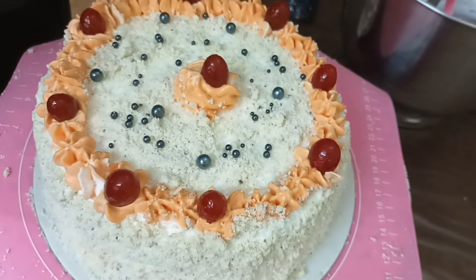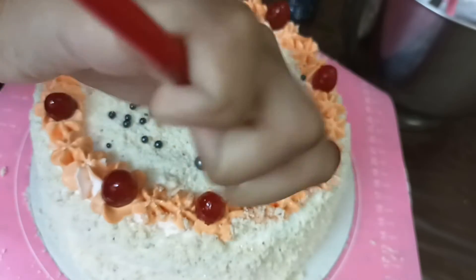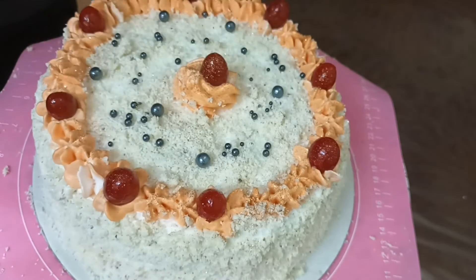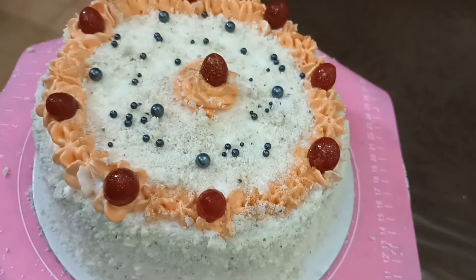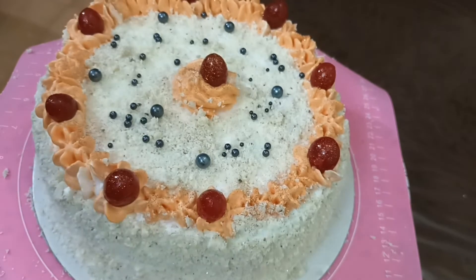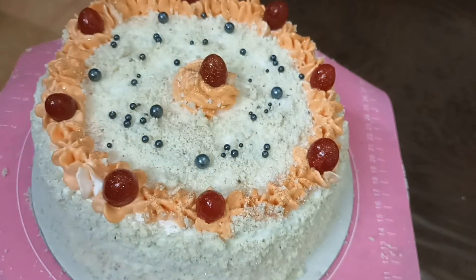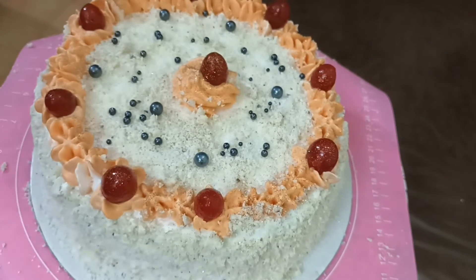We are going to decorate it — the glitter powder is ready for a shiny look. The whipping cream used is non-dairy. It's at stiff peak and whips very fast.